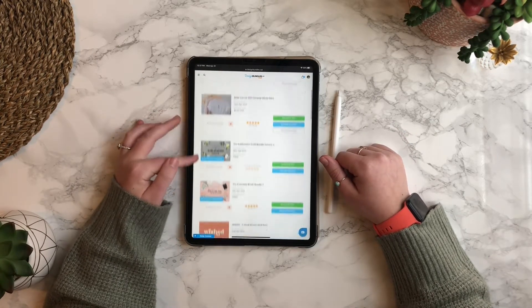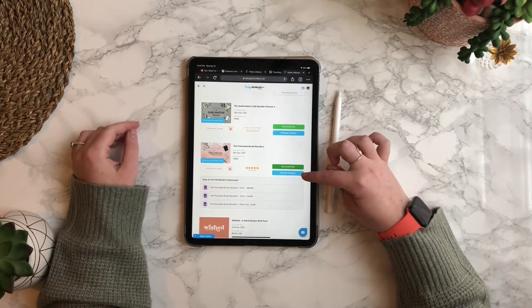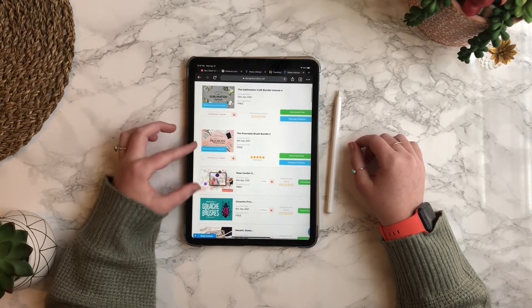I could do one of two things — I could either download all of the files at once or I could download just the individual files I need. So I'm going to press the blue download individual files button and scroll down until I see the letter composition grids that I want to use.